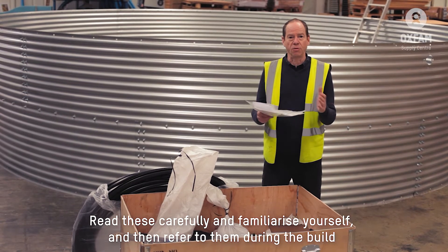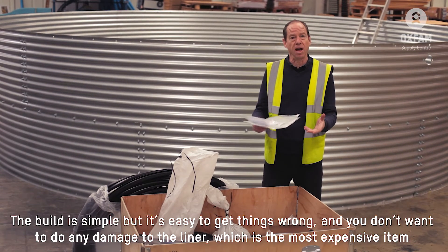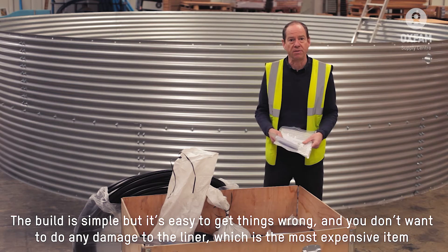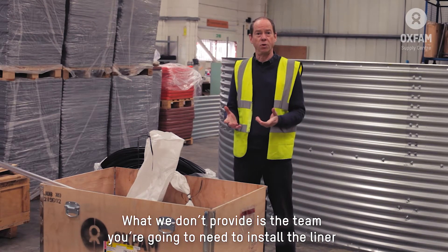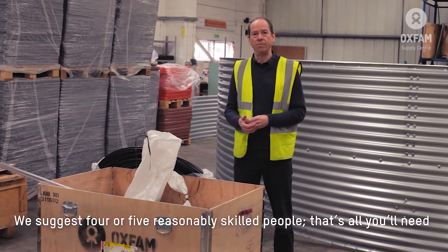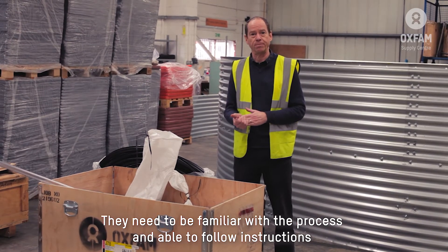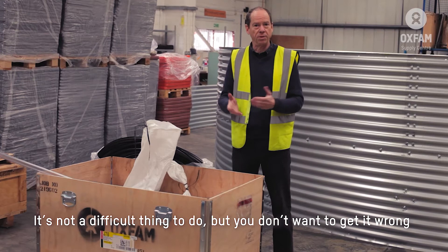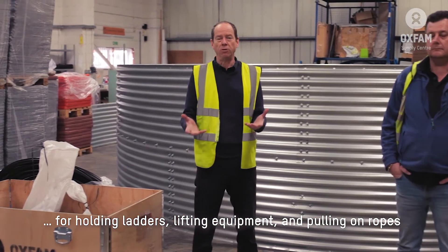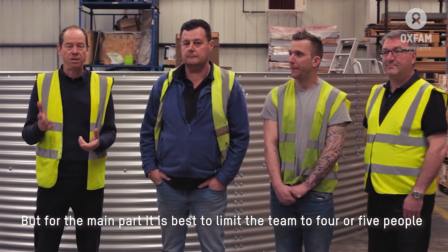Finally we have the instructions. It's best to read these carefully, familiarise yourself, and then refer to them during the build. The build is simple. Installation of the liner is not difficult, but it is easy to get things wrong and you don't want to damage the liner itself, which is the most expensive item. We suggest four or five skilled people — that's all you'll need. They need to be briefed and familiar with the process. For the larger tanks there are a couple of steps which will require some extras for holding ladders, lifting equipment, and pulling on ropes, but for the main part it's best to limit the team to four or five people.